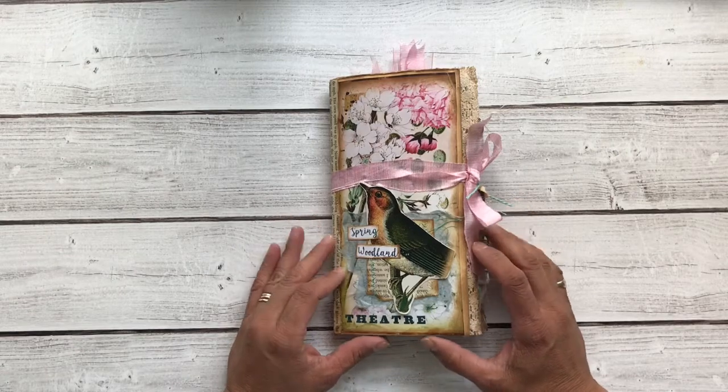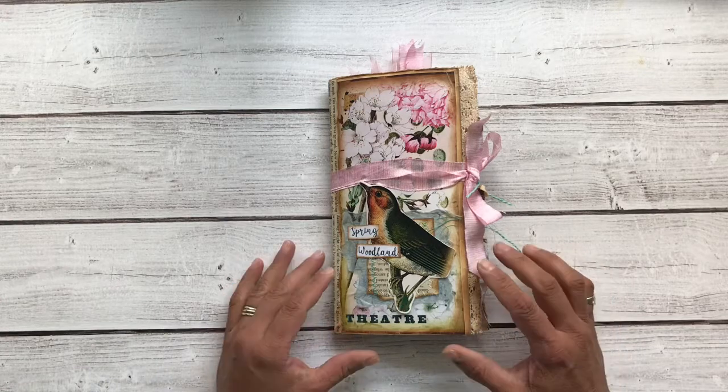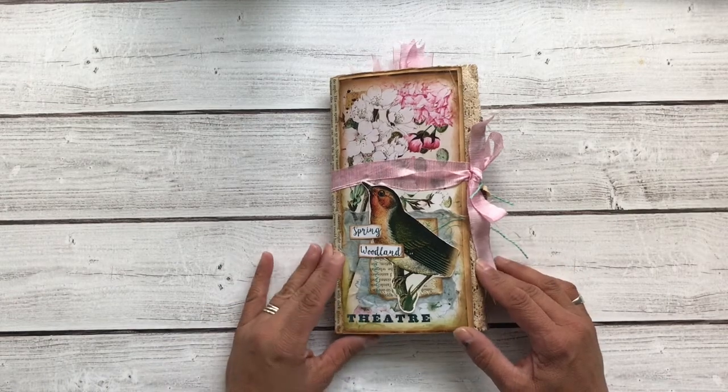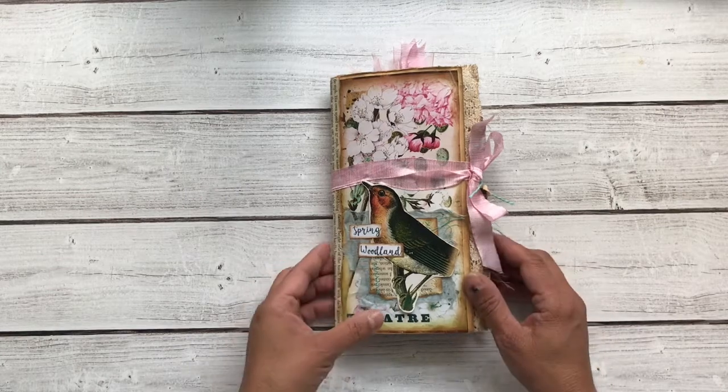Hello everyone, it's Maria with Angelfish Design, and today I have another new journal for you. This is my design team project from June for Ephemera's Vintage Garden — I will leave the links down below. I used two of her digital kits, Spring Woodland 1 and Spring Woodland 2. So let's take a look.